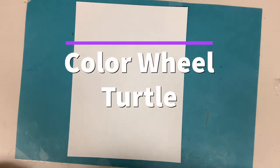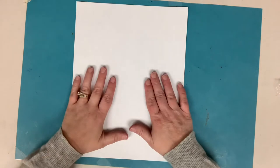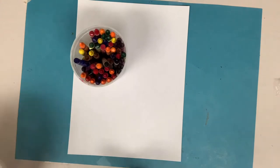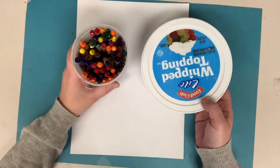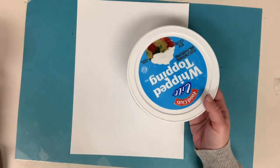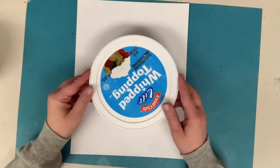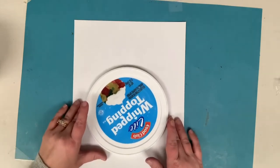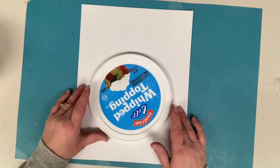Hello! Today we are going to make a color wheel turtle. For this project you're going to need a piece of white paper, some colors — I'm going to use crayons — and something large that's circular that you can trace. I'm using a lid today; you could also use a bowl. You want it to be pretty big to fill the space of your white piece of paper. Alright, let's get started.